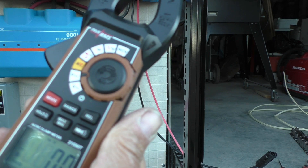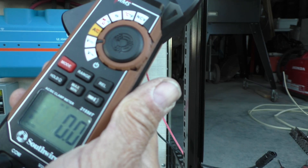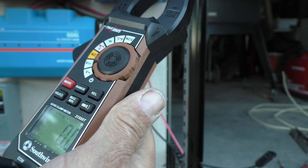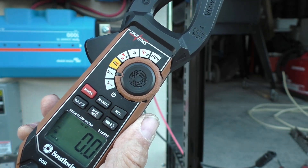Just as a side note, they do offer a service where you can send the meter back in and they will certify it. So if you're in a profession, you can do that. But you may also want to look at more expensive meters before going that route.